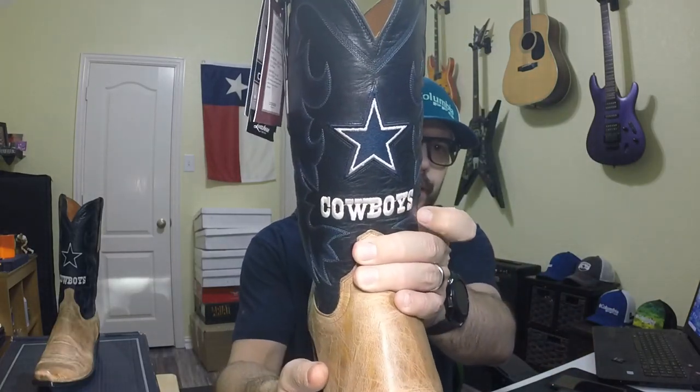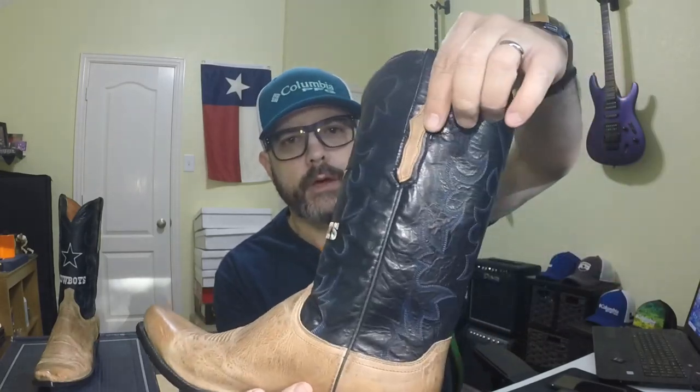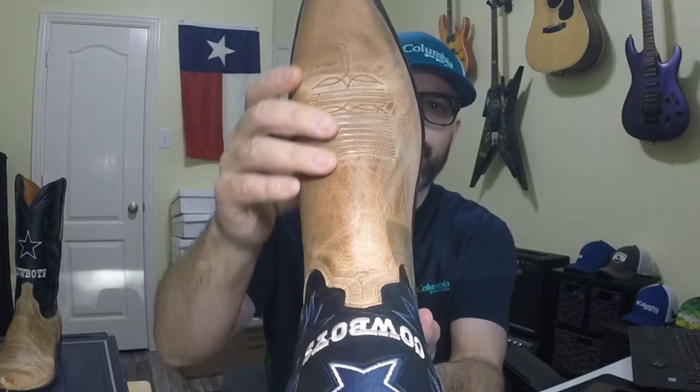The first thing you notice is the big Dallas Cowboys logo on the front of the boot shaft, and it looks like a black shaft with navy blue stitching on it, and then a little overlay on the pull tabs. It's goat skin, so it's really soft. I really like this, and I love this color — it's kind of an antique tan finish on it.